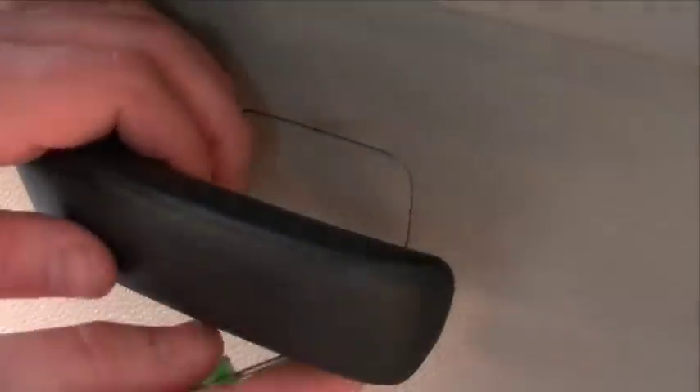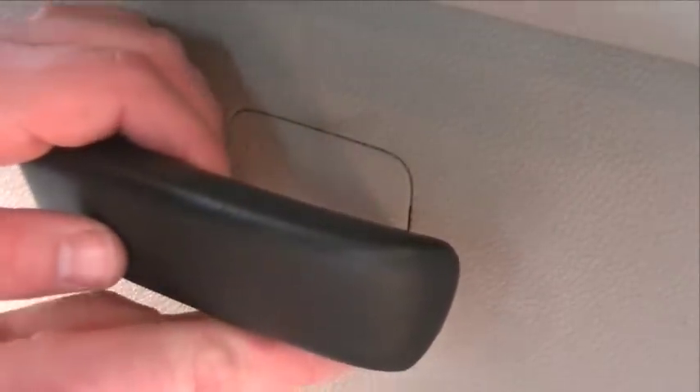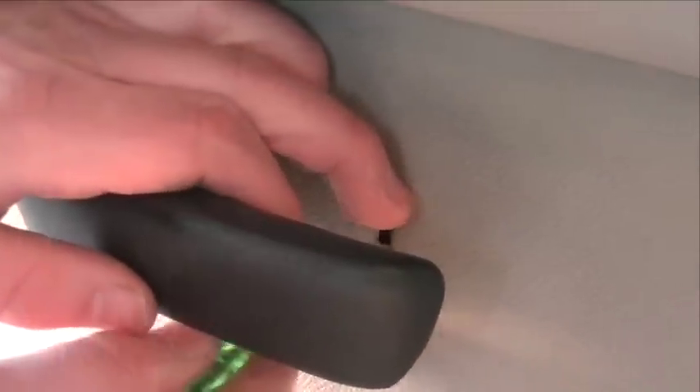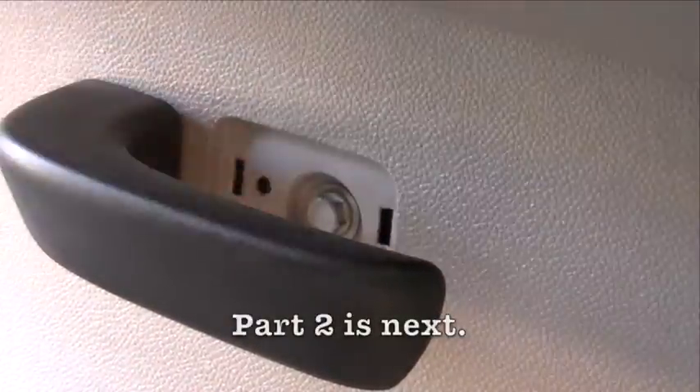The last little plastic cover that needs to be removed is right here behind the door handle. Using my small screwdriver, reach in there and just pop that little thing out. There's also one bolt there that we need to remove.